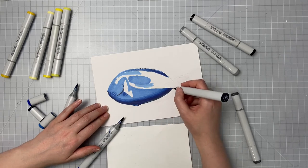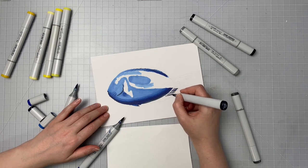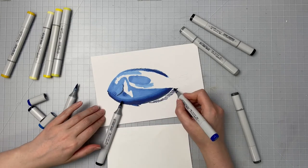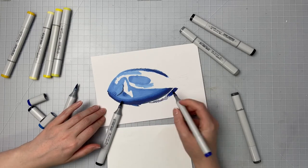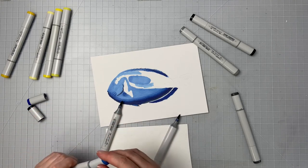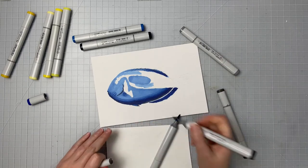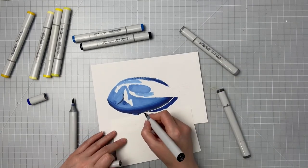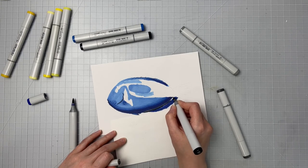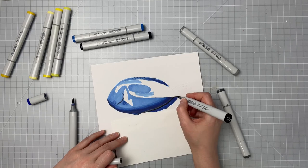So I'm starting to work on that back fin and I'm pretty much doing the exact same thing I did with the top fin. I'm using that B39 to go in and create those stripes, then I'm going to use the B29 and the B39, and even a little bit of the N6 or the black marker to make this fin as dark as possible. I'm using that pure black marker going around the inside and outside to create the really dark areas in the fin.